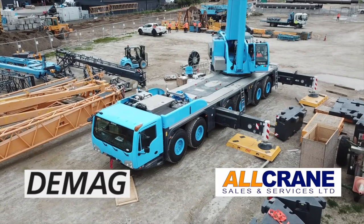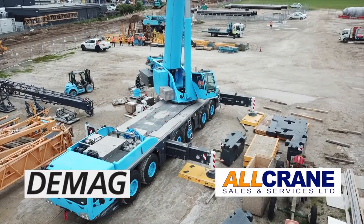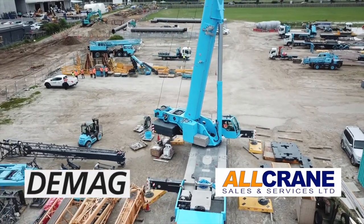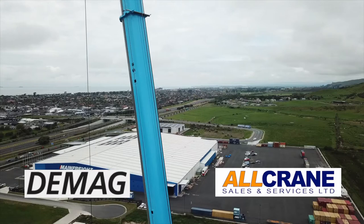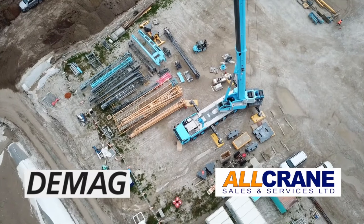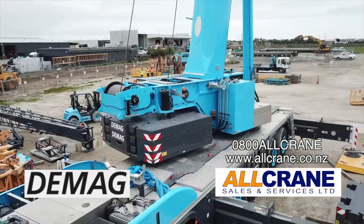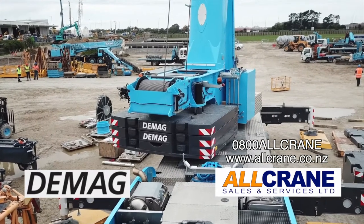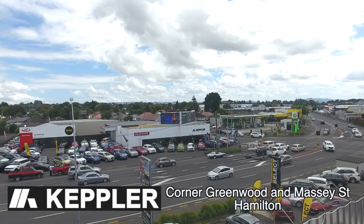DMAG stands for uncompromising quality. As one of the world's leading manufacturers of high performance and reliable industrial cranes, crane components and drives, they offer customers a comprehensive range of smart solutions for material flow and logistic needs. Their name is synonymous with maximum safety, reliability and innovation, providing smooth processes, maximum efficiency and best results. Want to find out more? Just call All Crane on 0800 All Crane or check out their webpage at allcrane.co.nz.